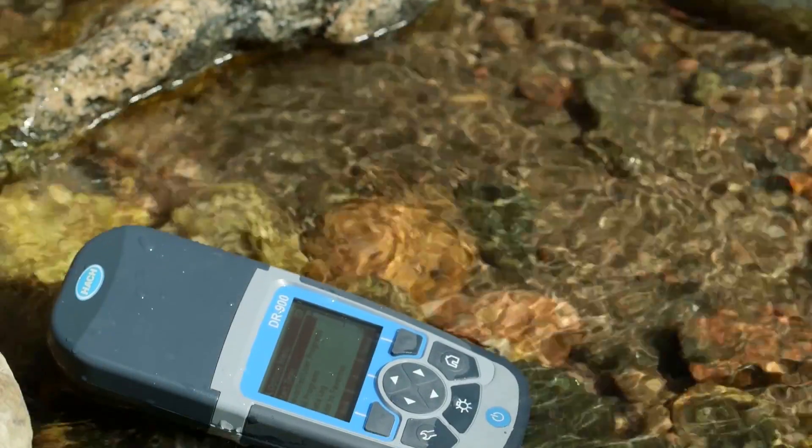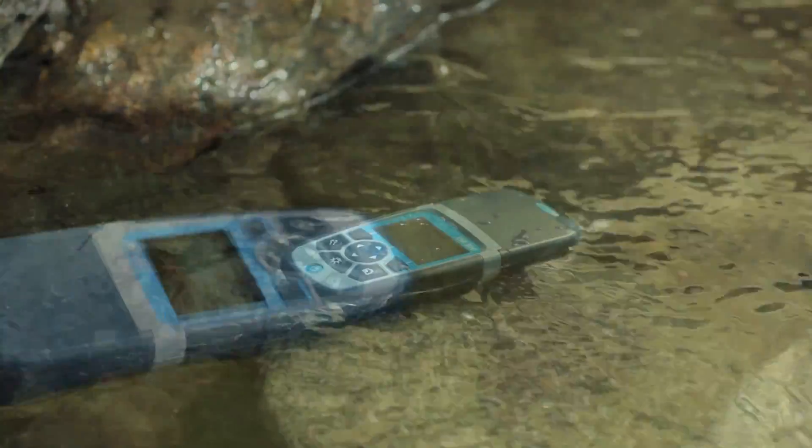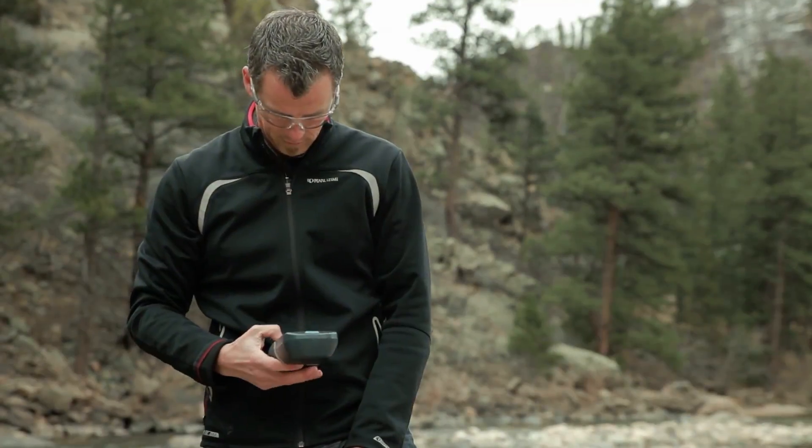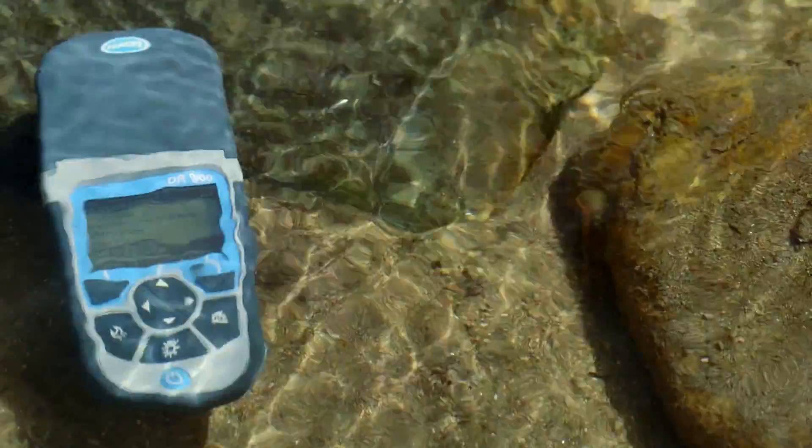Your testing equipment should be waterproof so you don't have to stress about dropping when you are in the field. The DR-900 has an IP67 waterproof rating so you have nothing to worry about. The DR-900 makes water testing in harsh field environments a little less challenging.